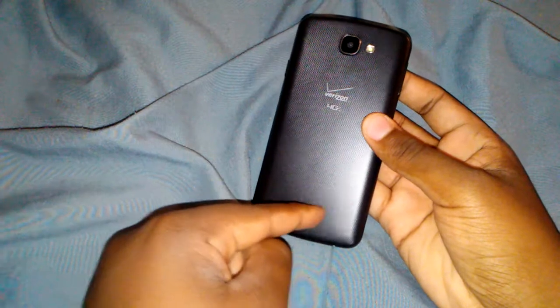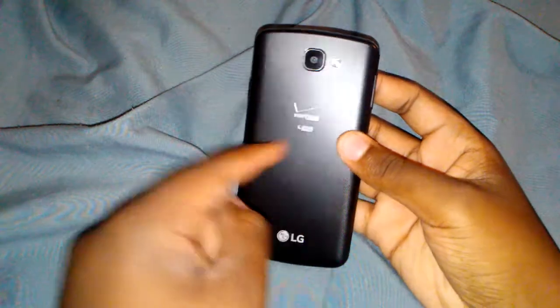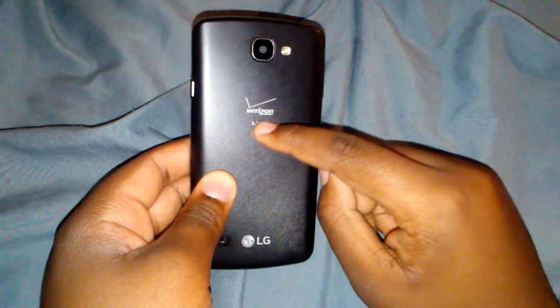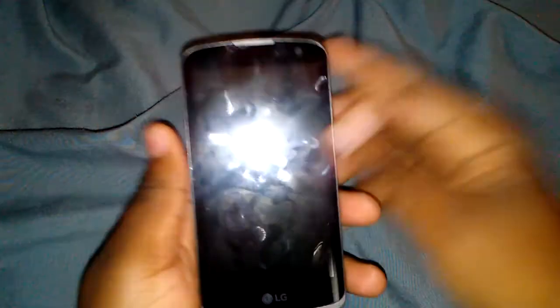It does come with a flash. There's the speaker, LG logo, and the carrier. It has 4G LTE on Verizon. There's a button on the side, two volume buttons up and down, it takes micro USB, has a headphone jack, and a microphone.